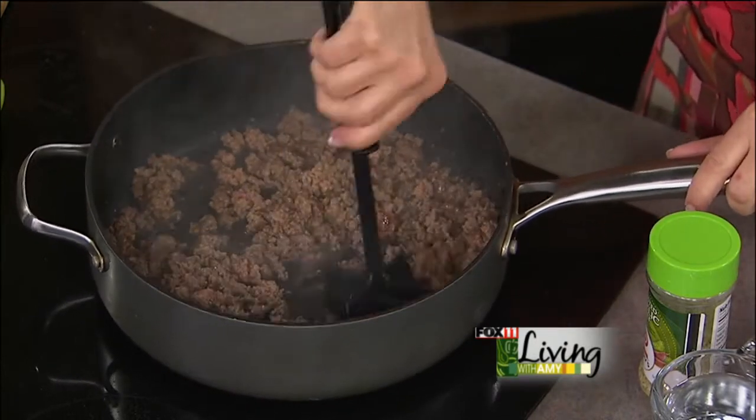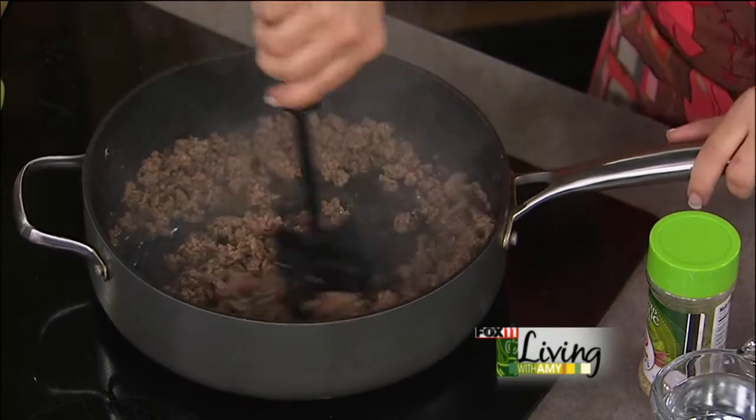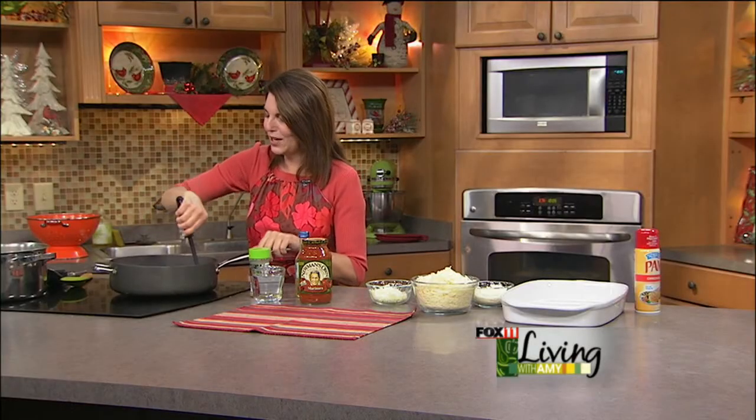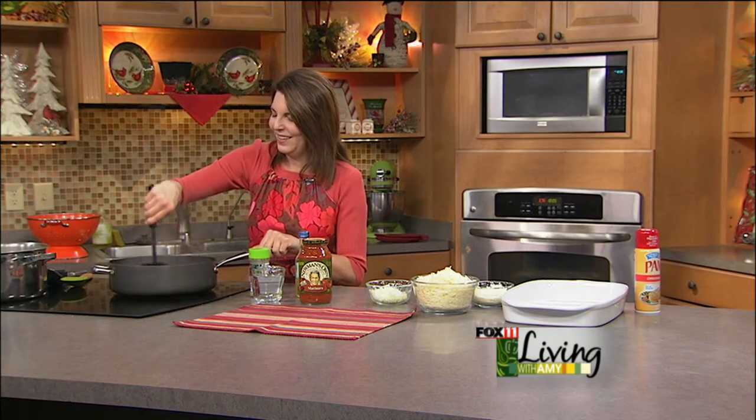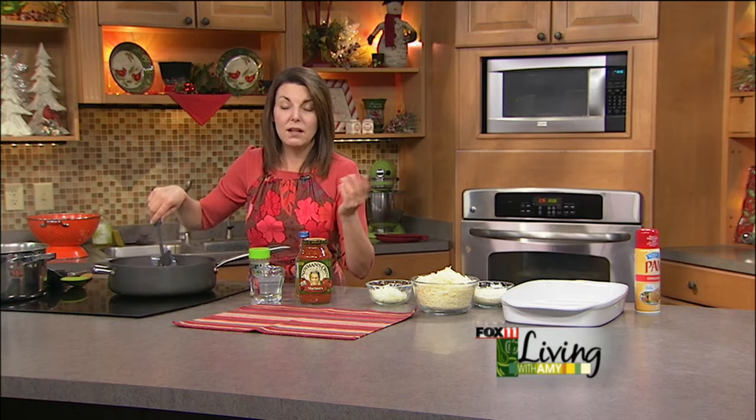Greg, our director — whose birthday was yesterday, happy birthday — says he'd go to Florida. Satellite Beach, Florida. He said he could hop on a plane and he'd have a place to stay because his sister lives there.